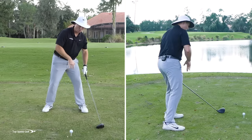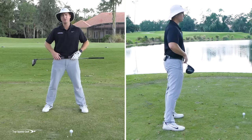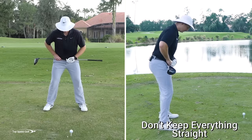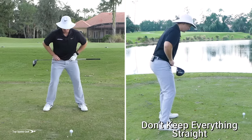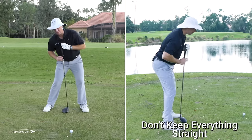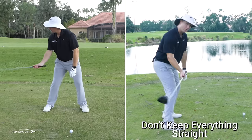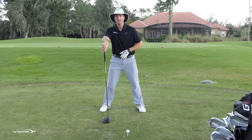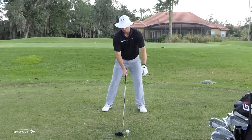If my hips are open, I'm going to swing left. Here's a simple step-by-step drill: put a club across your belt buckle and across your hips. Feel like that club is pointing to the right when you set up. Drop down with your hands and arms — you'll see how my shirt buttons are behind my belt buckle and I'm a little closed, so I can come more from the inside. I can't get into this position easily if my weight is on my left foot.